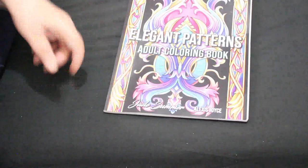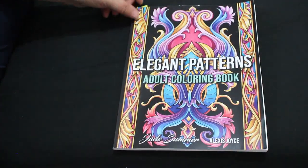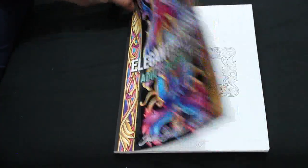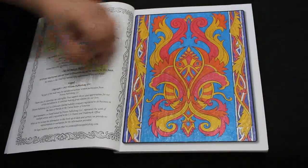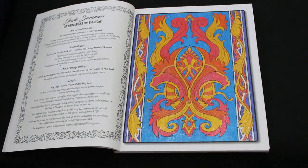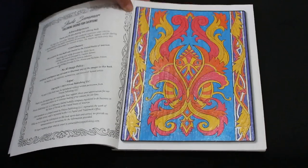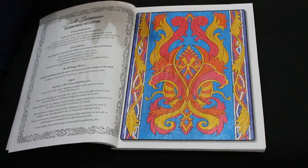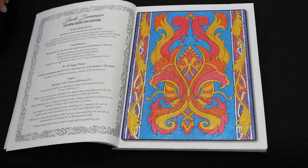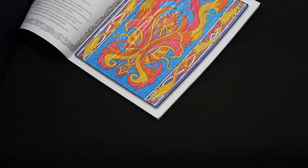Another Jade Summer book — I did one in the newer book Elegant Patterns Adult Coloring. As you know, I love my glitters, so I did this one all in glitter. I actually really love how it looks — all shiny, all different yellows, done with Link Shine again. It looks so nice. I'm going to have to take a picture and share it to their page.